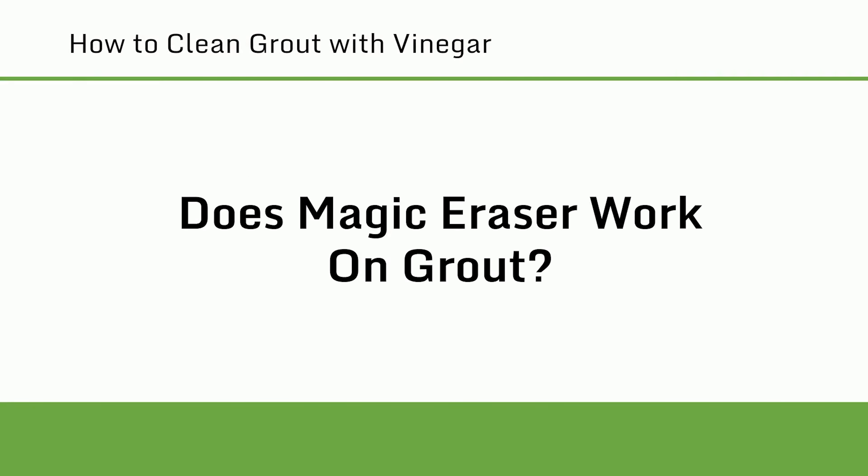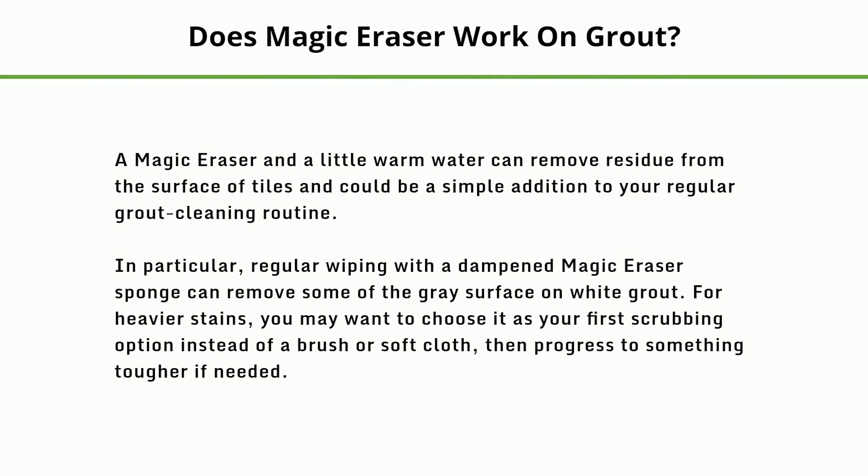Does Magic Eraser work on grout? A Magic Eraser and a little warm water can remove residue from the surface of tiles and could be a simple addition to your regular grout cleaning routine. In particular, regular wiping with a dampened Magic Eraser sponge can remove some of the grey surface on white grout. For heavier stains, you may want to choose it as your first scrubbing option instead of a brush or soft cloth, then progress to something tougher if needed.